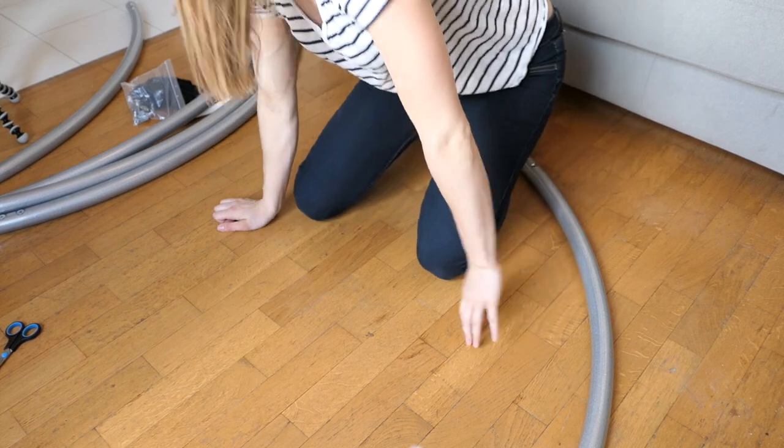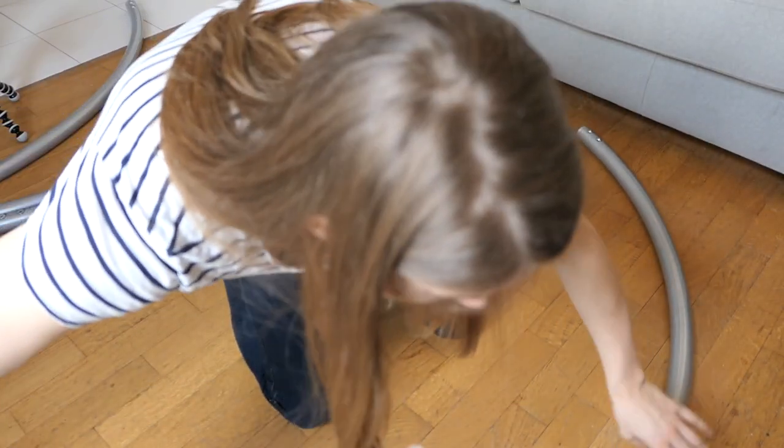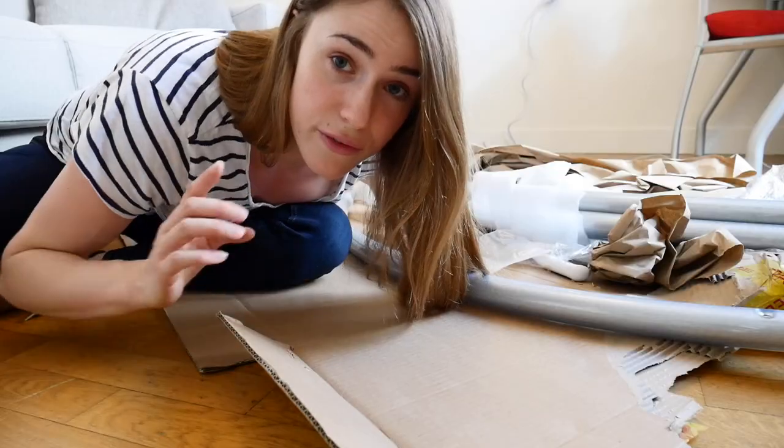My apartment is way too small to spin in, but I just wanted to show you guys how to build it up. It will also come with a must-read user's manual, but since I have used wheels for a while now I know how to do it without. Anyway, let's build this thing up.